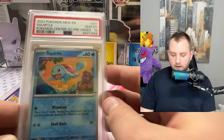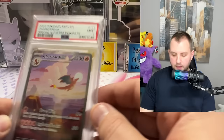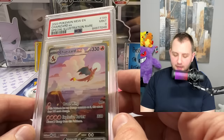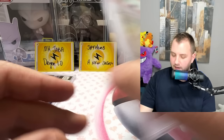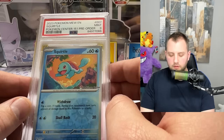Another mint nine on the Groudon — Groudon might just be a hard card to grade. The Pokémon Center 151 pre-order — gem mint 10, that's what I'm talking about! Then the one I really wanted to be a 10: Charizard EX special illustration rare from 151 — mint nine. Erica's Invitation gets a step up from earlier — mint nine, but not the gem mint 10. And the last card: Pokémon Center 151 pre-order Squirtle reverse holo — mint nine.